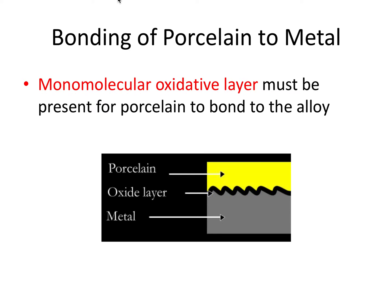There is a very specific bonding process that occurs to fuse the porcelain to the metal, and it's via this monomolecular oxide layer or oxidative layer. The oxide layer is a thin gray or black film which is critical for the bonding between porcelain and metal, but it also presents an aesthetic challenge because of its dark color, which we'll talk about how to overcome in the next slide.